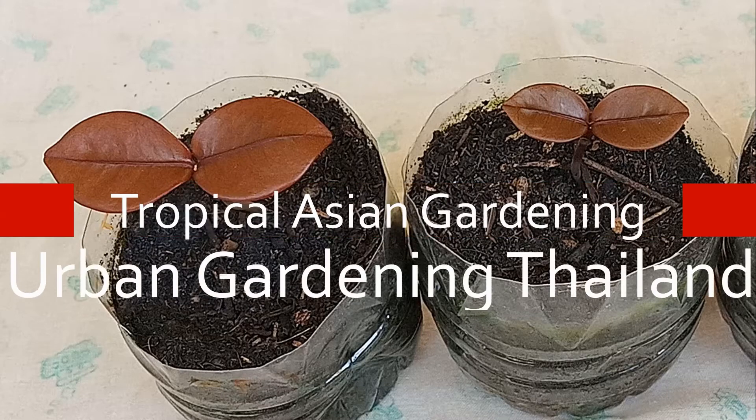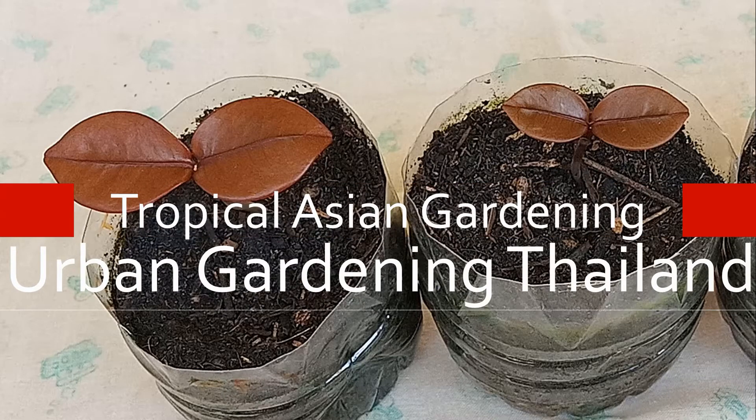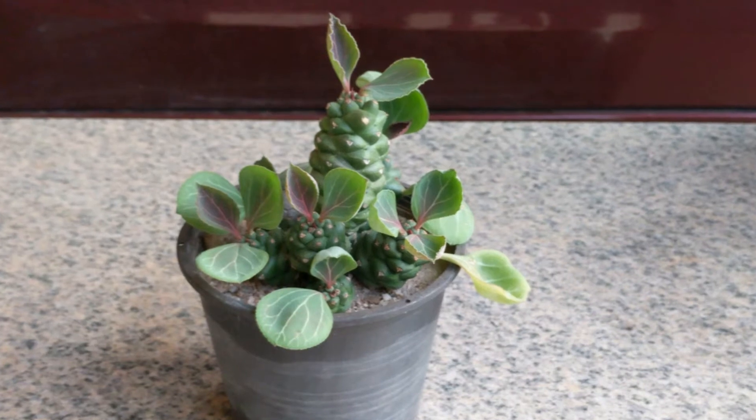Urban gardening Thailand. Join me in my tropical Asian garden. Glad you could join me again.